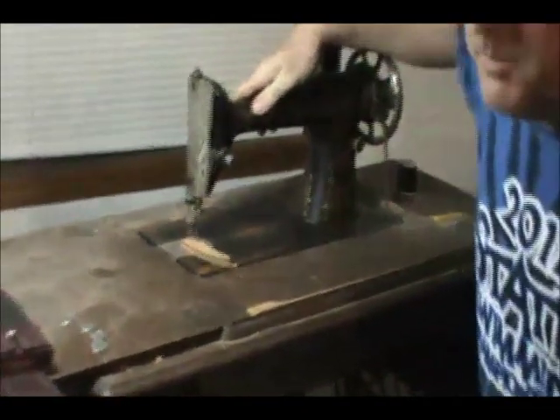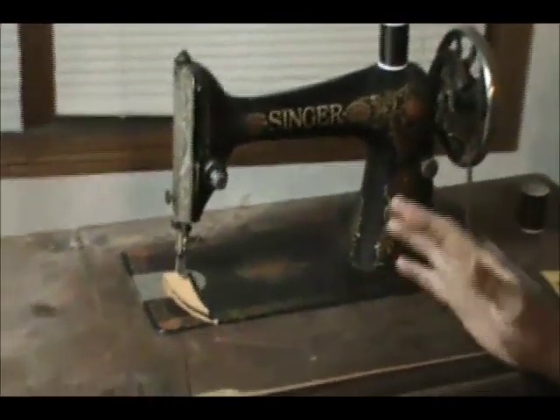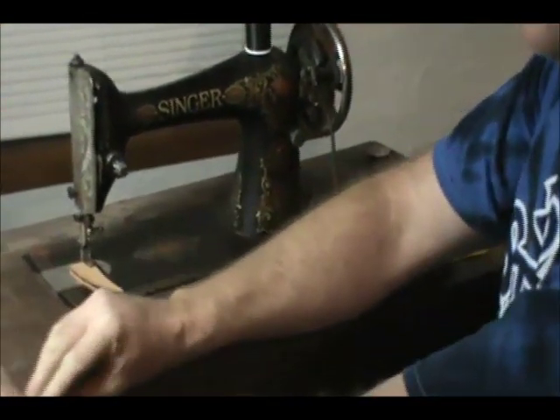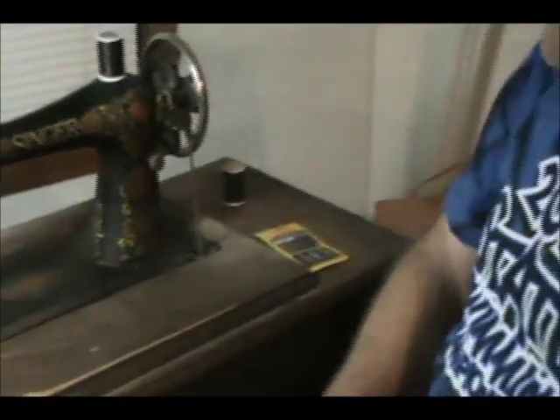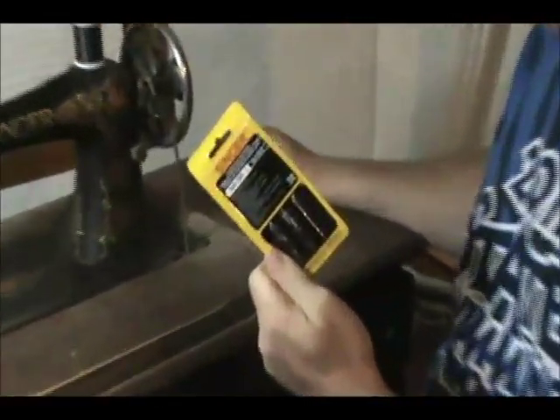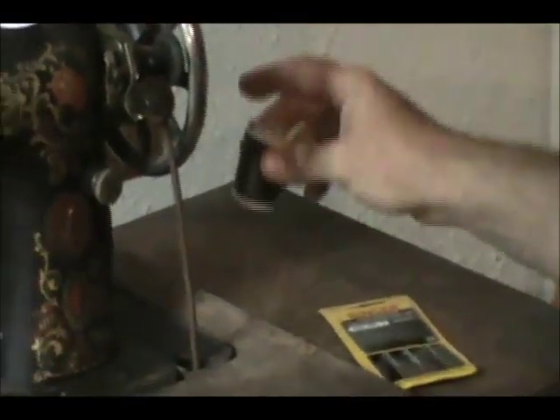This is the machine I use to do it — it's just a Singer treadle sewing machine. You can find them at auctions, yard sales, and various different places. I'm using a size 18 Singer needle and just upholstery thread; I'm buying both of these at Walmart.